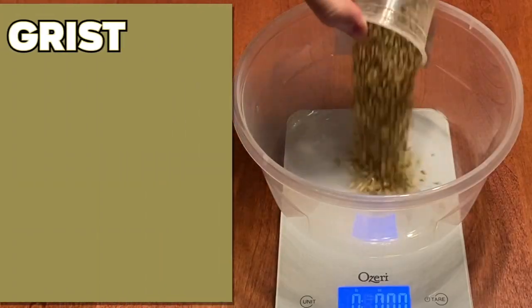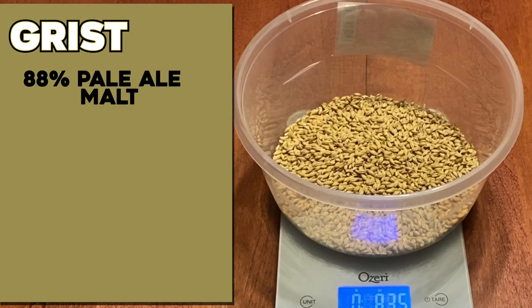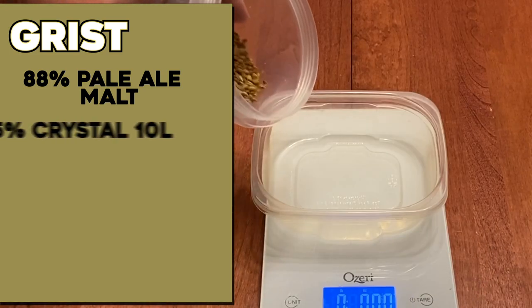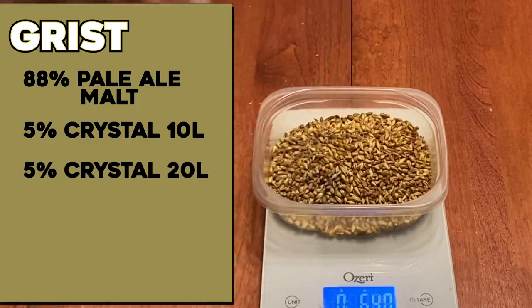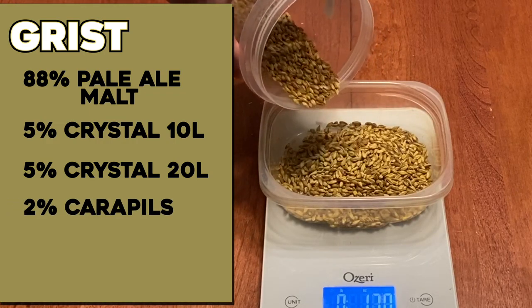To start off everything, we need a very simple grain bill that's not going to get in the way of those flavors that the hops and yeast are going to bring, but that will produce a beer that will support those flavors. That starts with a huge base of 88% pale malt. To that, we're going to put in just a little bit of color and flavor in the form of 5% Crystal 10L malt, another 5% Crystal 20 malt, and the last 2% is carapils malt to give a little body and support all those flavors.